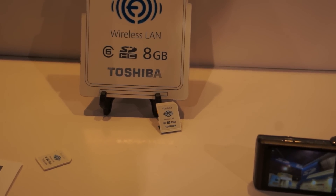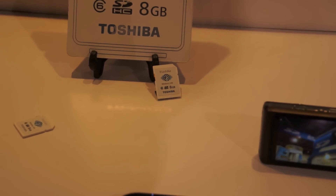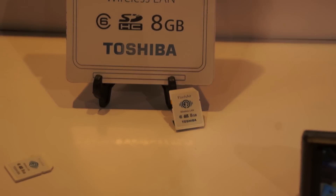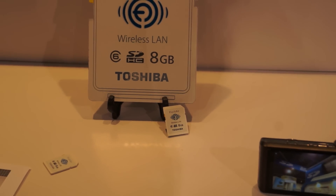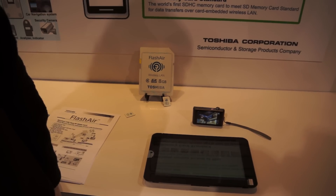Toshiba right now is the only manufacturer that's actually showing product. But hopefully down the road everyone else will jump on the bandwagon — that's obviously the idea here. But Toshiba's the first, and it's a Class 6 card.